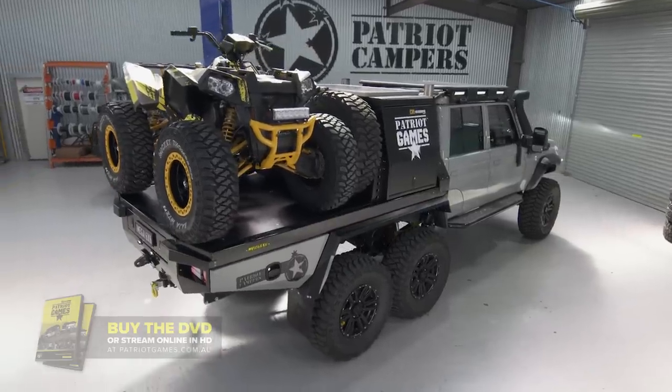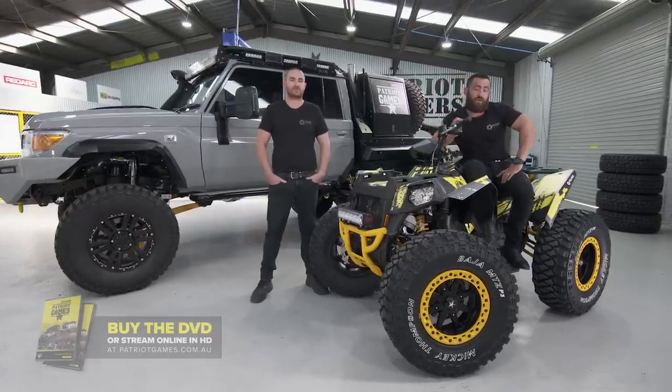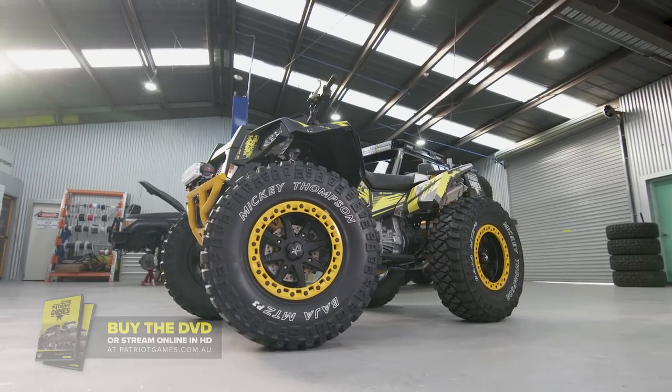Now we're getting pretty well known for our toys. And when I saw that big empty space up on the deck, I made a phone call to Polaris and they hooked me up with a brand new Scrambler 1000.